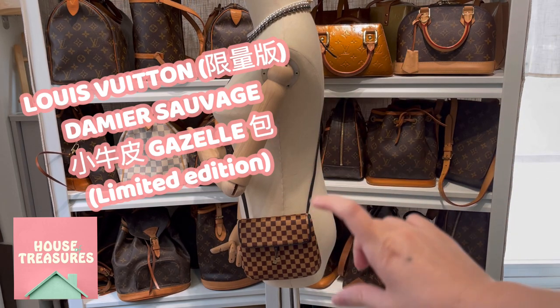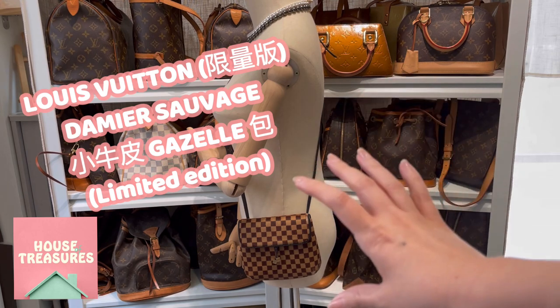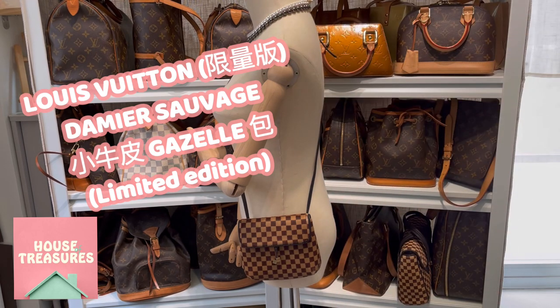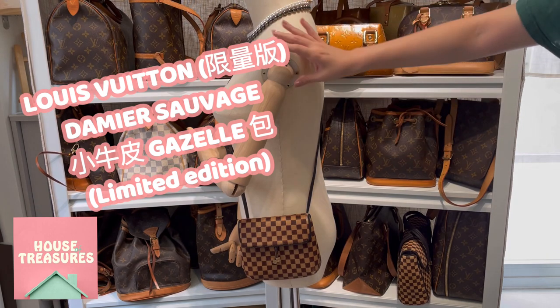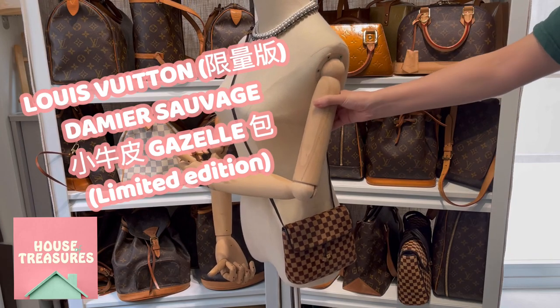For this video we are going to show you this lovely Louis Vuitton Demi-Lune Sauvage handbag. It's a very small crossbody bag. This is how it looks on your body so you can estimate the size. Now let us look at the bag in detail.